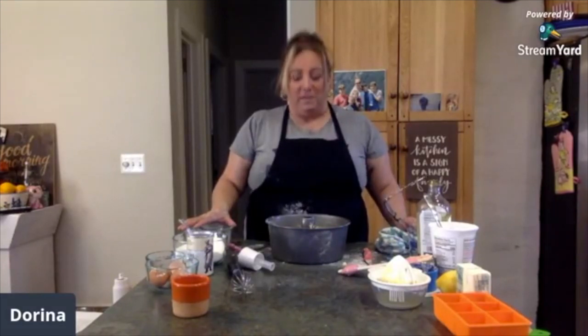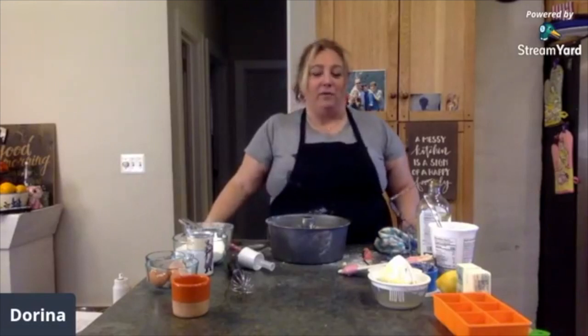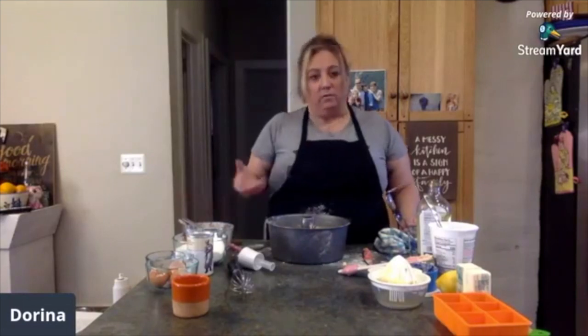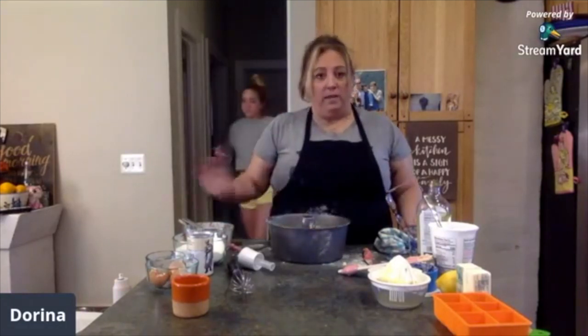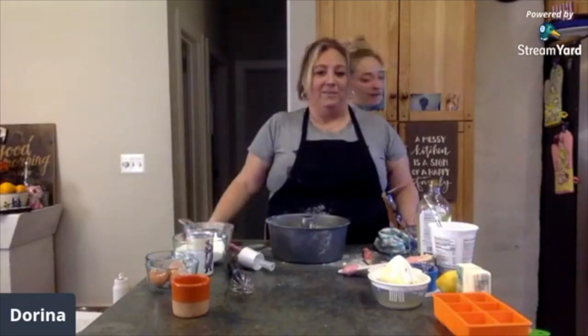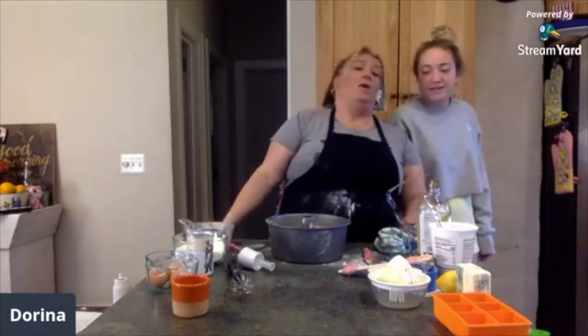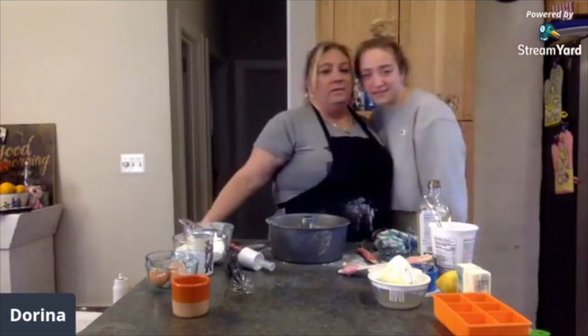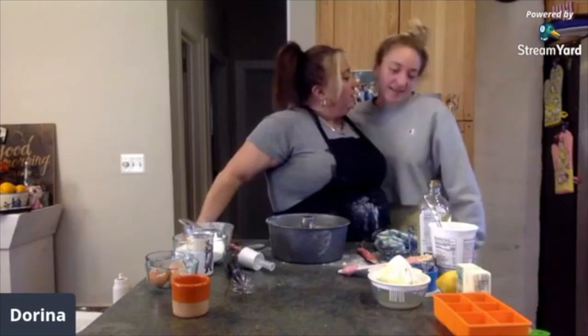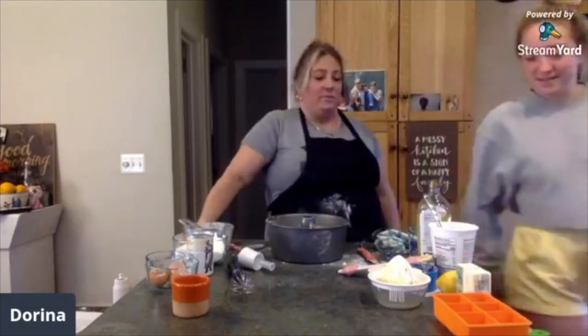In half an hour we really got a lot done — we started some limoncello, made some lemon ice cubes, and made a lemon cake. And we watched Angelina come up and have her breakfast while she's upstairs studying so hard. She's going back to bed! Well, guess what we're going to have later — lemon ricotta cake!